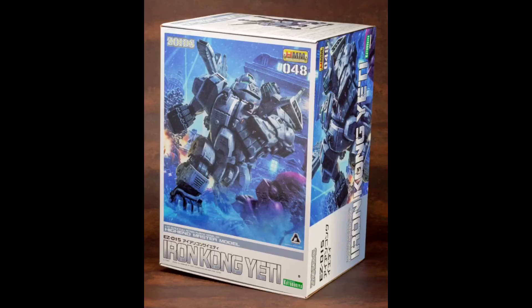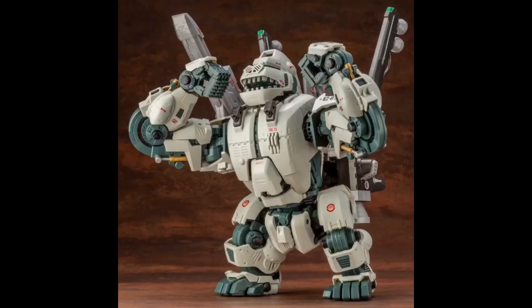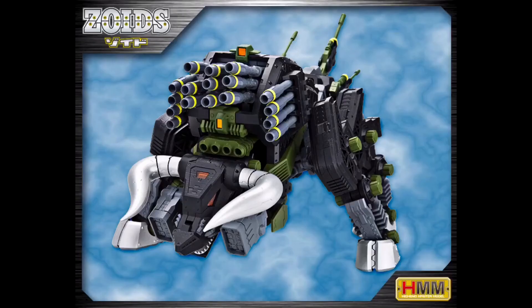Now I'm showing the Iron Kong. Since we're on the subject of Zoids for 2020, this is one of the rarer kits we'll get in 2020. It's a massive kit — bigger than the Geno Breaker. That white coloration makes the Zoid ultra rare and gives it more appreciation over time in terms of value.